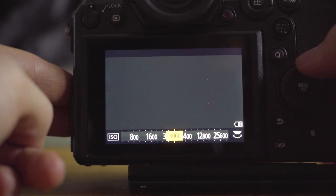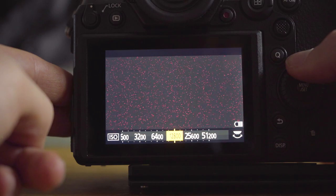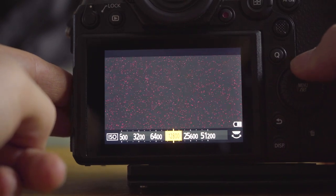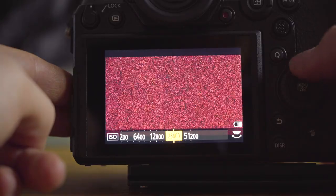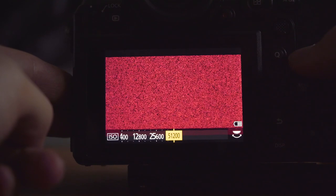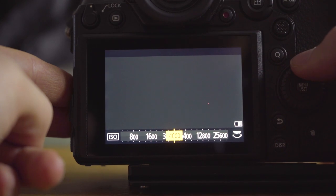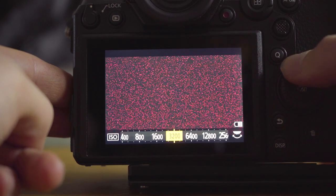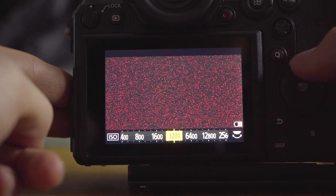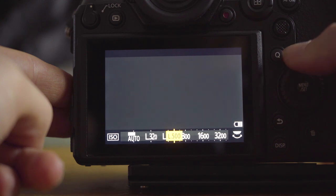4000 is clean as a whistle, and it still doesn't get anywhere near as bad as 3200 until you start hitting about 12800. It goes all the way up to 51000 which looks horrific. But 6400 clean, 5000 clean, 4000 super super clean, 3200 is an absolute state. Then going back down: 640 clean, 500 clean — it's clean all the way to the bottom.